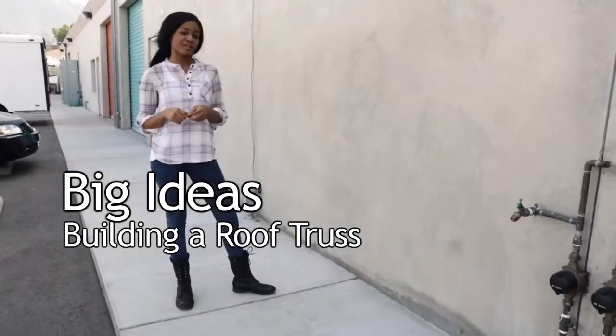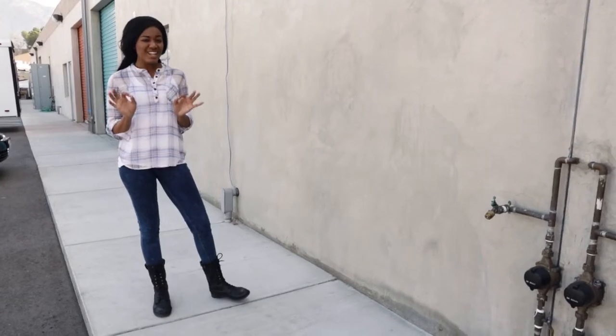You might remember that Tori was planning on building a tree house. Earlier, you learned how to plumb, level, and square the building. But today, we're learning how to build a strong roof and floors.